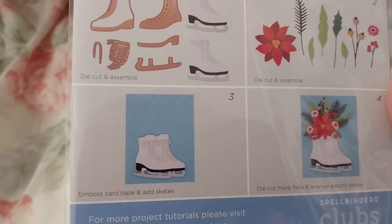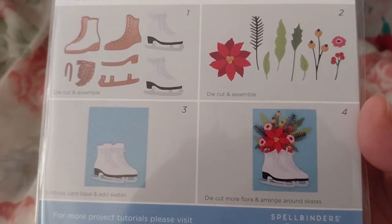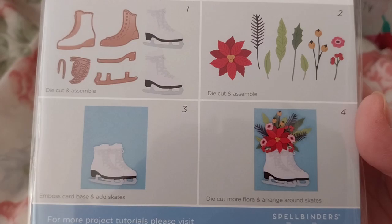These are the supplies you need. Die cut and assemble. Emboss, corn base, and add skates. Die cut more flora and arrange around the skates. Very simple.